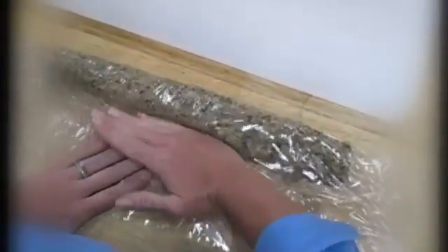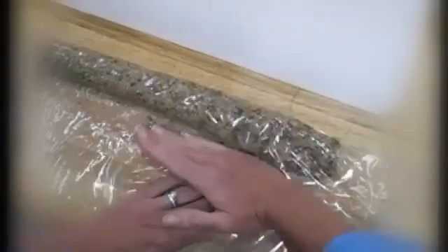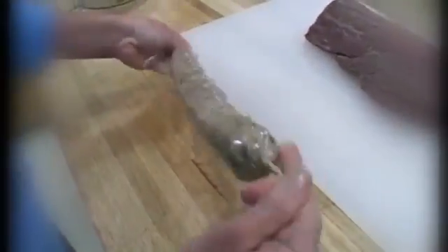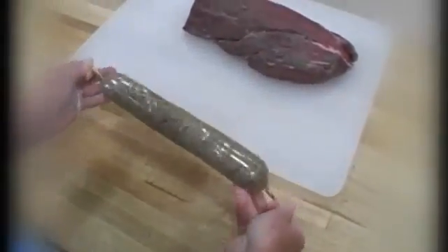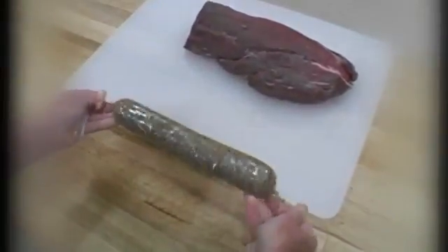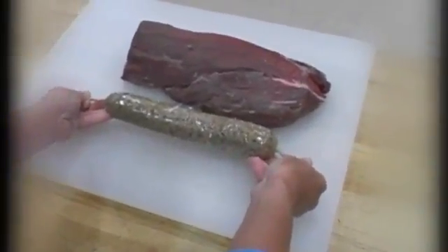You can use your hand or a ruler works well for this. Tighten it up and you roll it up. Take the ends and twist — keep twisting until you get a really nice tight stuffing package, a little shorter than the roast.